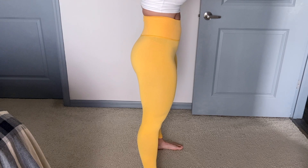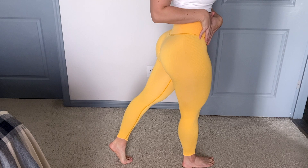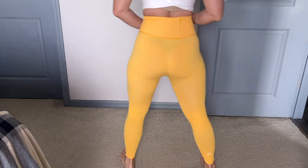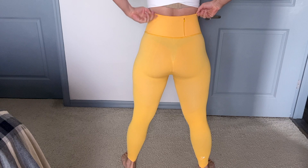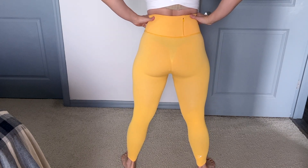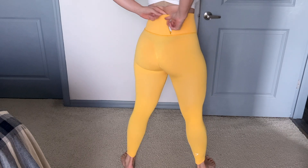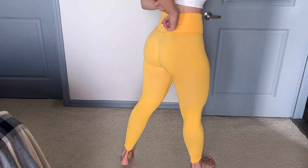We're going to scooch on over to the back and we do have a little — I call it a little scrunch butt — and it's not the whole booty. It's just a little bit, which I think does accentuate the booty. I don't really like the whole scrunch butt when I've seen those leggings before, so I feel like it's a little bit more classy if you will in the back. I do like that.